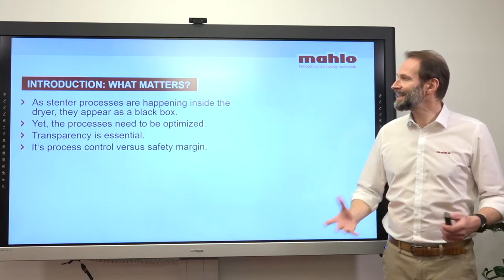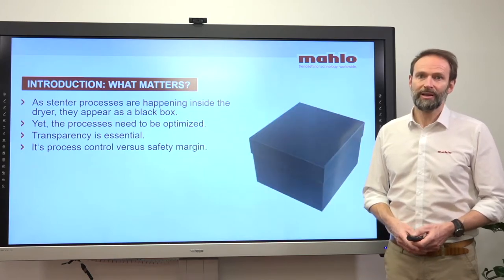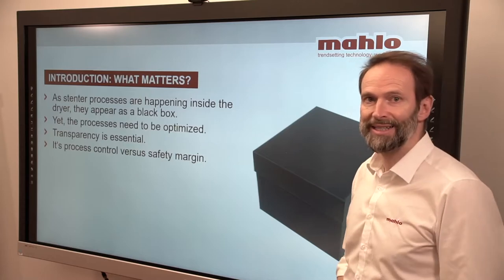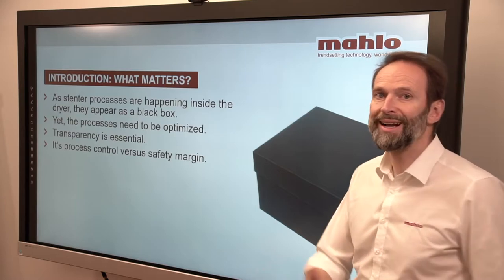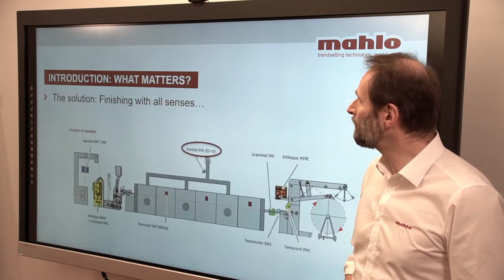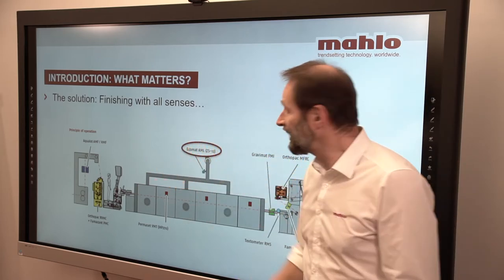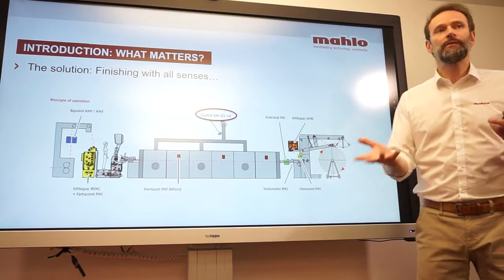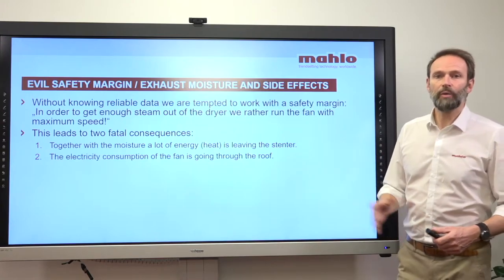What matters? A standard process is happening inside the dryer, and for most people it looks like a black box — they can't see or feel what's inside, yet all processes need to be optimized. Transparency is the key. To overcome that lack of transparency, many people use a safety margin, but the real battle is between the safety margin and true control. The control I want to introduce today focuses on the exhaust section of the stander, where we can measure humidity and find an equilibrium between moisture content and fan speed.